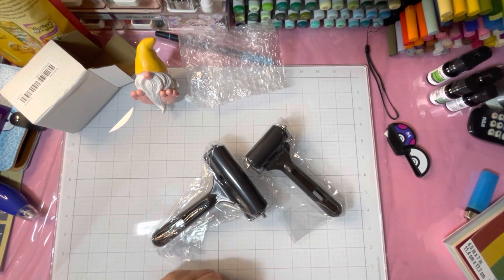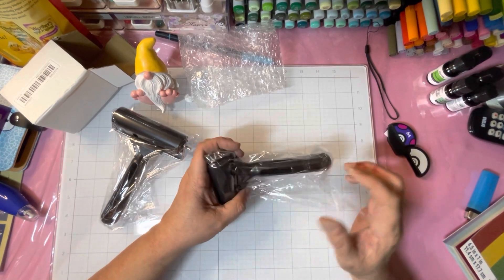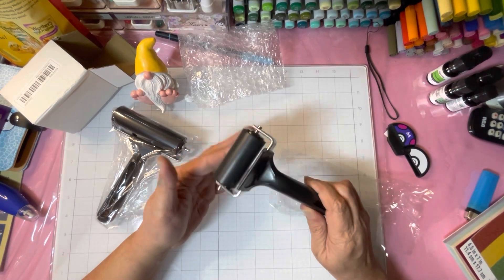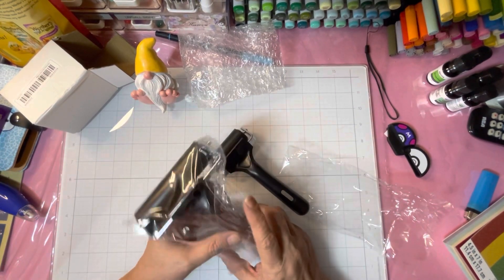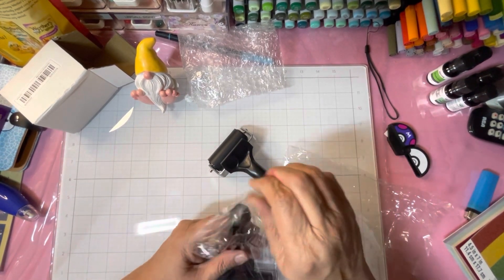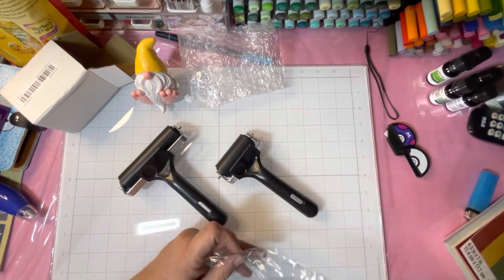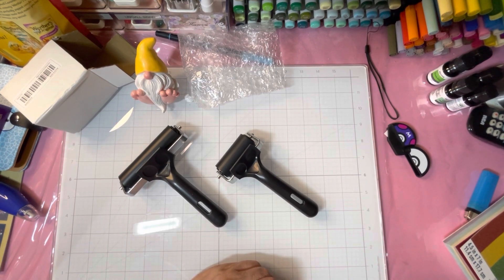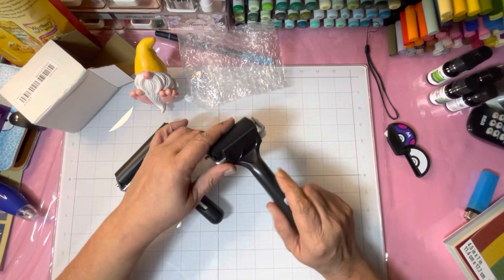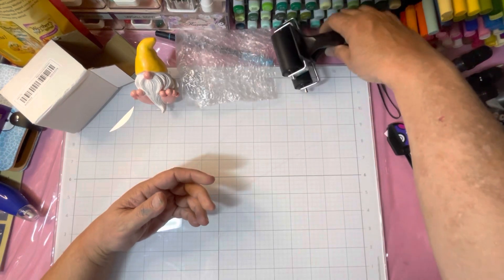I just got some new rollers — I got a small size and a bigger one. This is rubber. These are for use in my stamping and card making and general crafting. Tim Holtz will actually put paint on the roller and then roll it on cardstock to make backings.